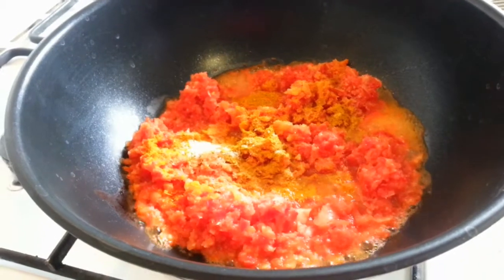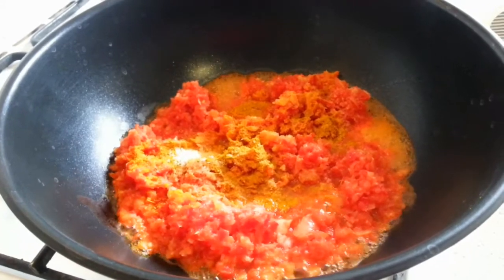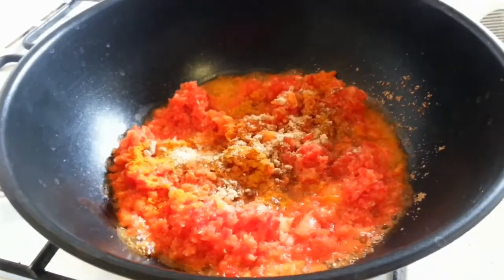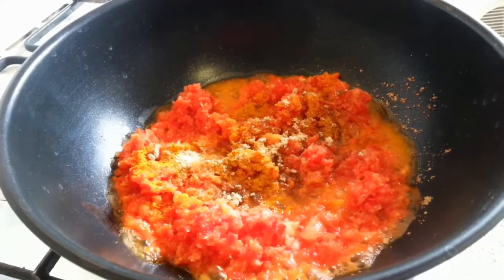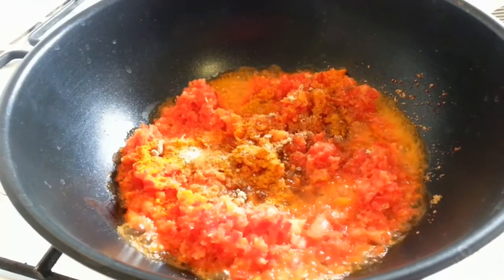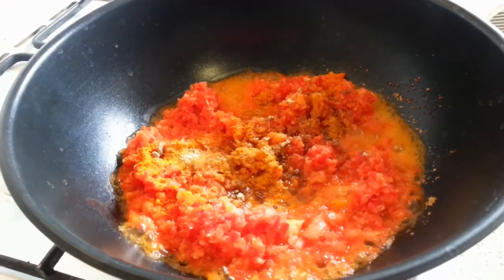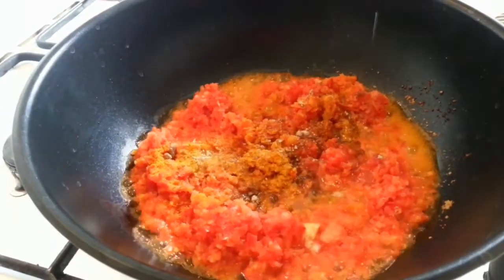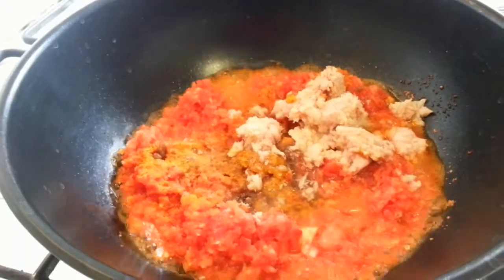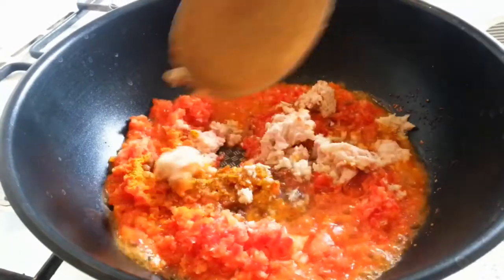After adding your Maggie, salt, and Vivisemic curry, then you add tuna — if you don't have tuna you can use Geisha. Stir everything together.